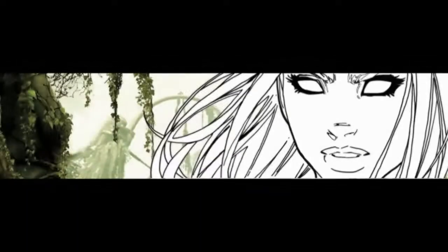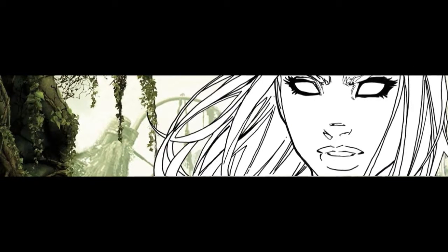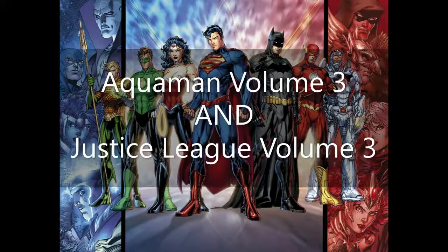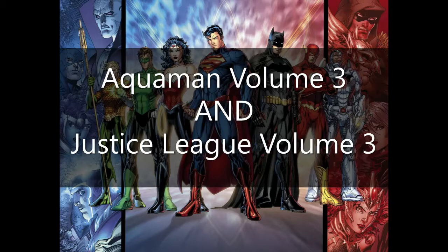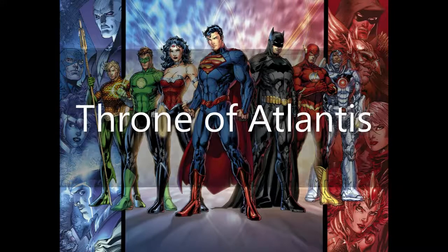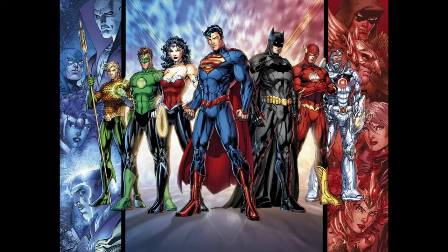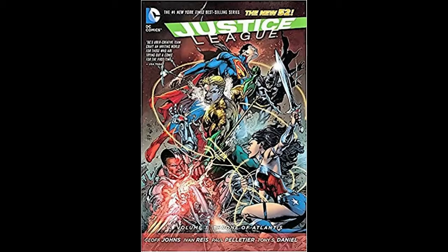Hello YouTube. This is another video about a custom bound comic that I had made. This time around I'm going to be combining volume 3 of the New 52 Aquaman and volume 3 of the New 52 Justice League. Quick warning: there are quite a lot of images and screen grabs in this video because I actually had this custom bound done before I started making YouTube videos. However, there will be a lot of footage at the end showing the finished product.